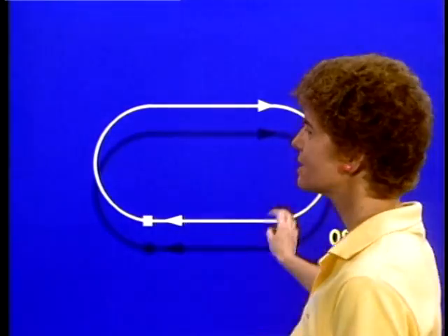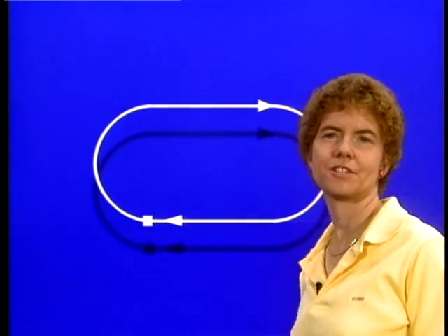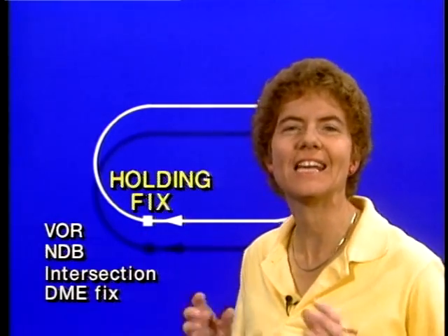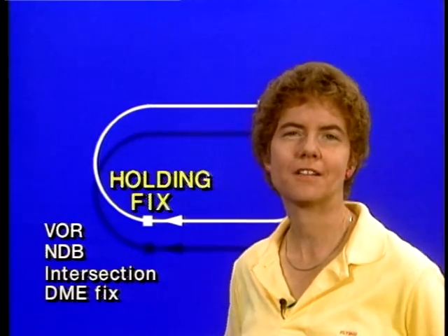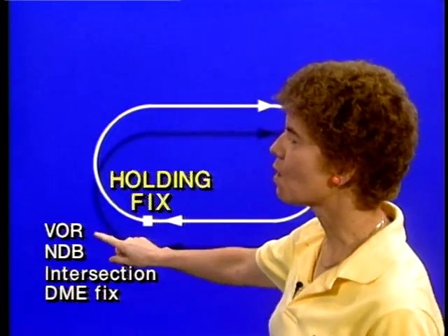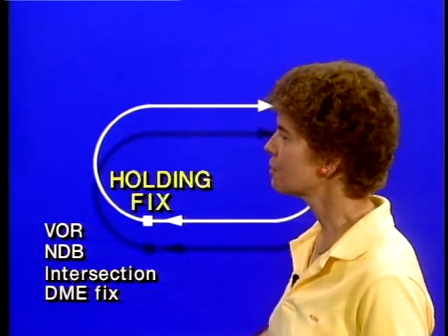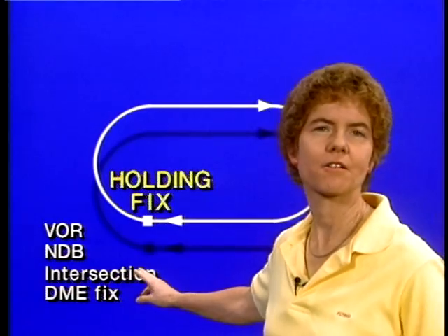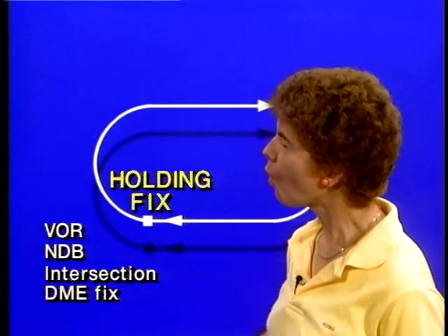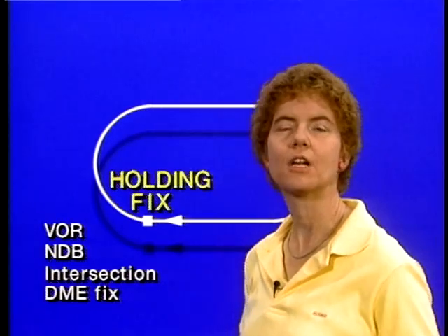A holding pattern is basically a racetrack shape centered on some kind of navigation fix. That fix can be anything you can identify with your navigation radios. The holding fix could be a VOR or vortex station, a non-directional beacon, an intersection on an en-route airway or approach chart, a DME fix — a DME distance from the vortex station. If you can identify it with your navigation radios, you can hold there.